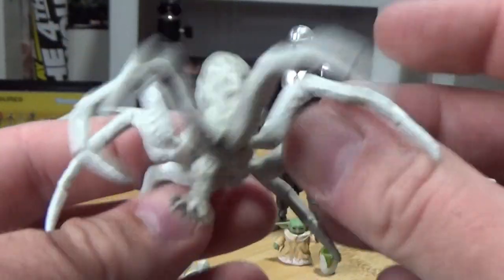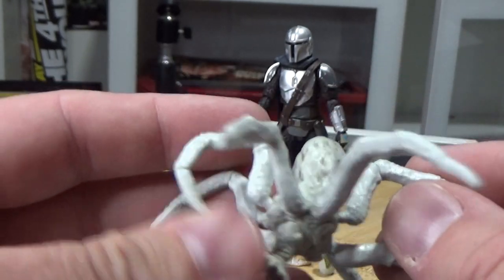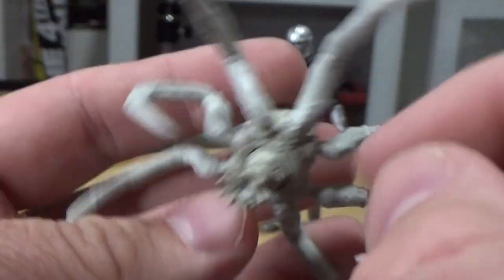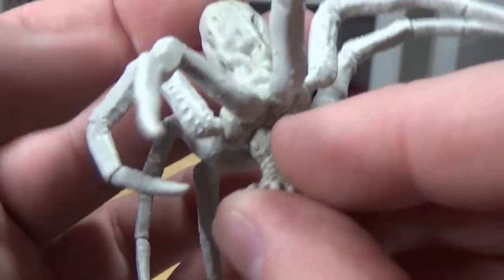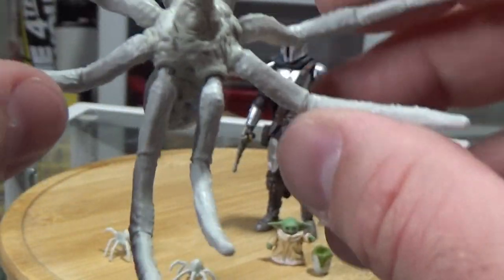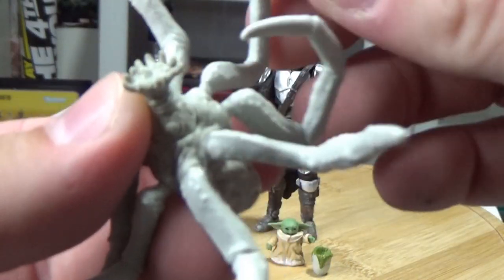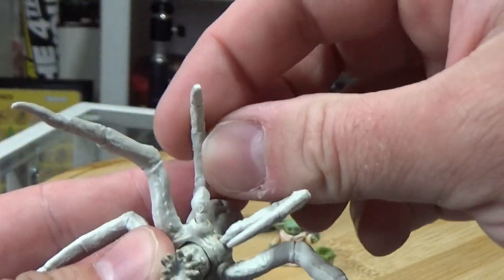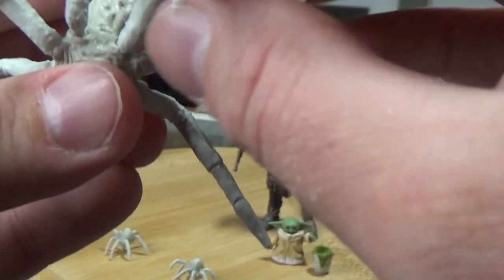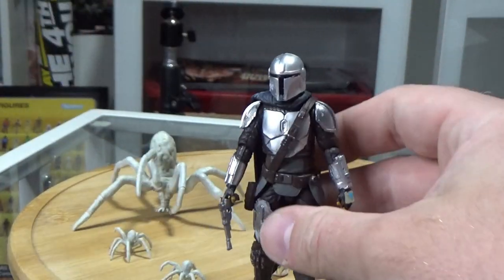Then we have this bigger spider, which I believe is going to be the same one that comes with the Black Series Mando. Some more paint apps on the eyes would have been cool — paint those black eyes in — but otherwise the shading and colouring is quite cool. It has four standard legs as part of the mould, plus two moving mandibles on the front so you can get those pincers up, and adjustable legs on the back as well so you can pose it a little bit.